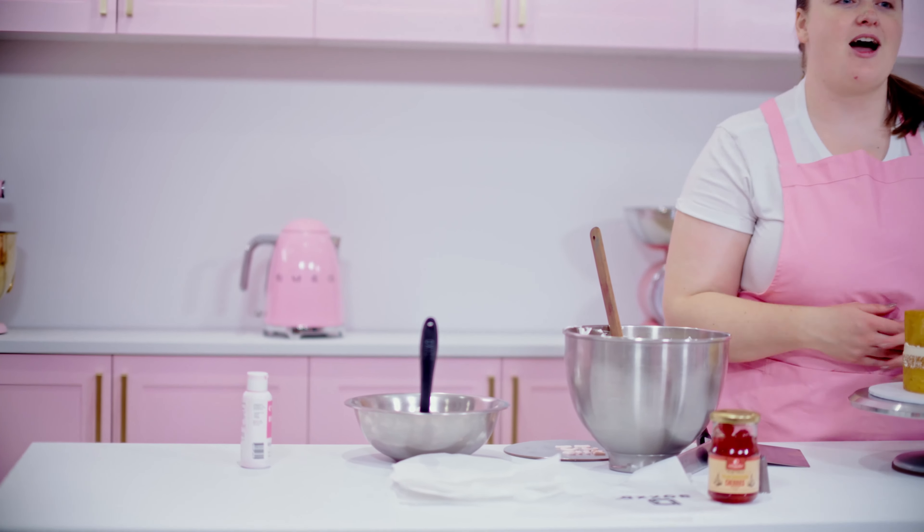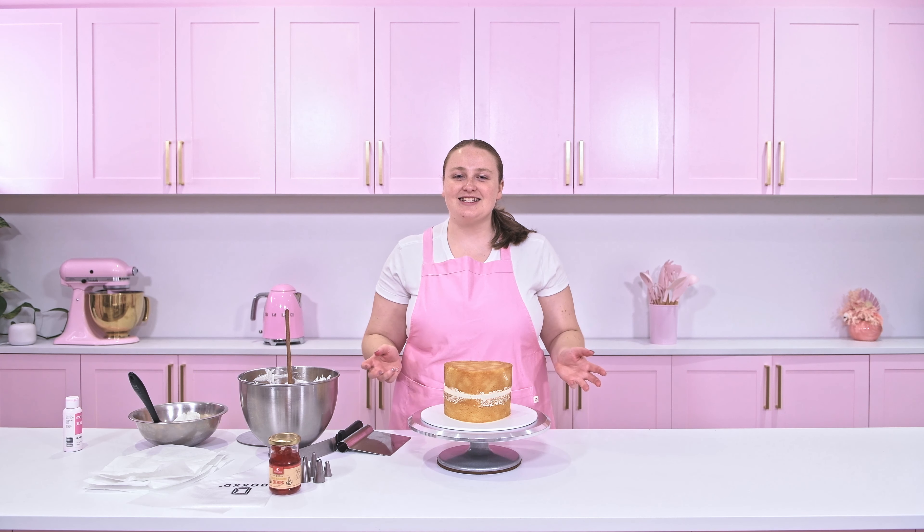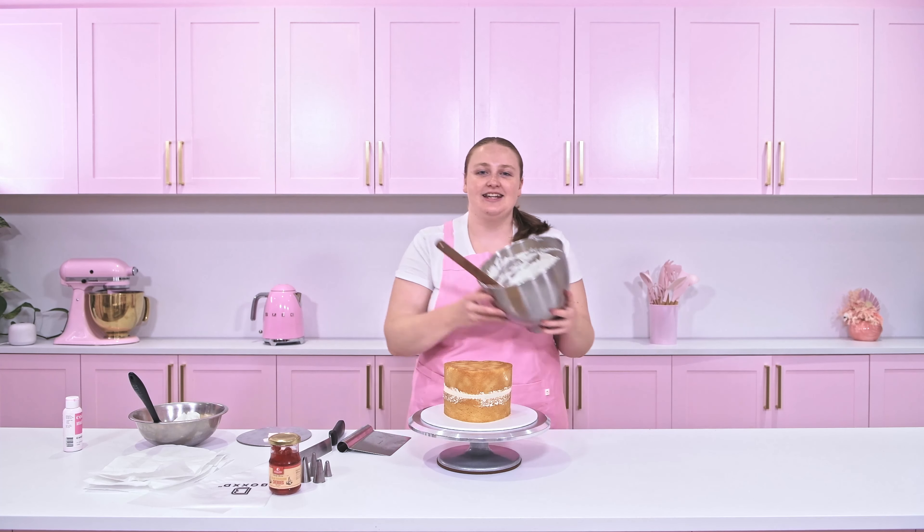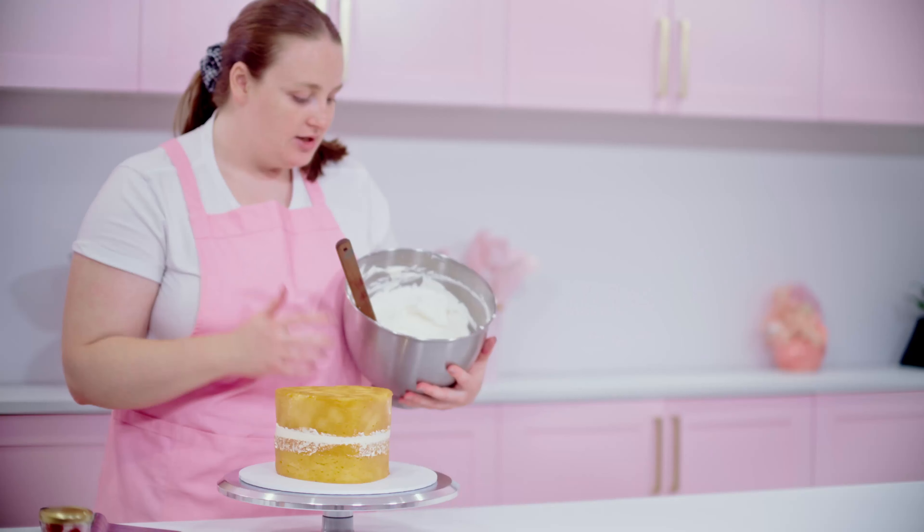Hey Sweeties, I'm Caitlin Matheson and today we're back showing you how I make a beautiful buttercream piped vintage styled cake. We've got some white and pale pink colours going on today and we're going to be topping them with some vibrant red cherries.